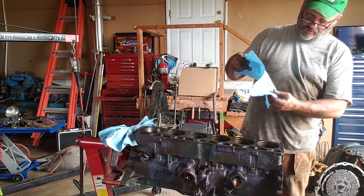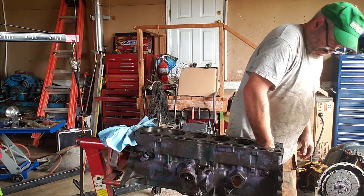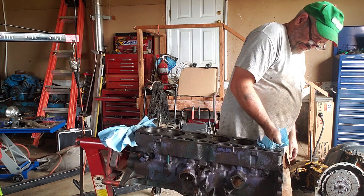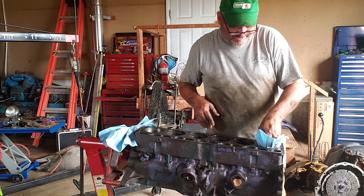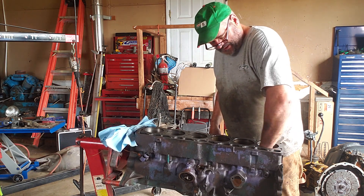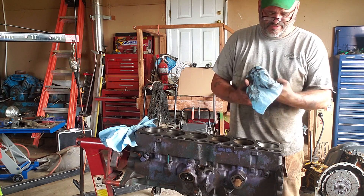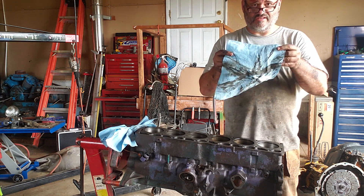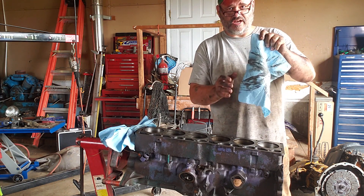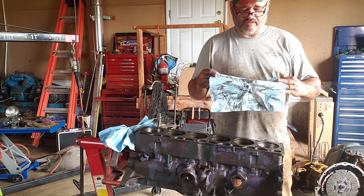Start with a clean rag and jam it in there to get all that metal dust — which is essentially what it is — out of there along with the diesel. You can see just how much cast iron came off. The diesel obviously makes it stick well.